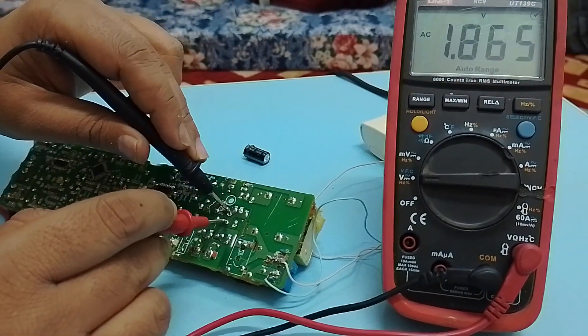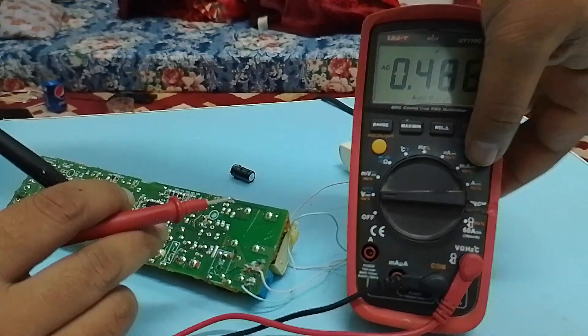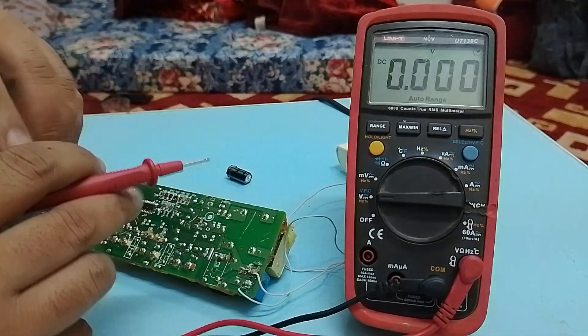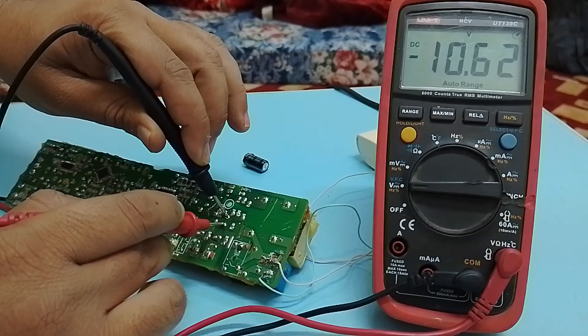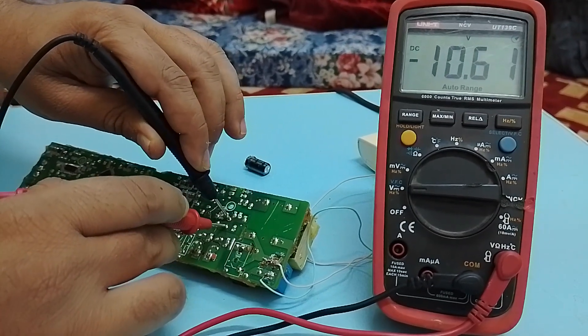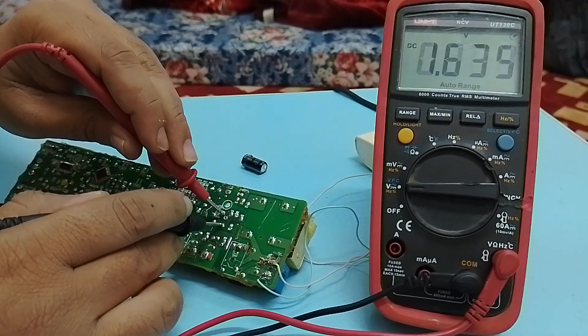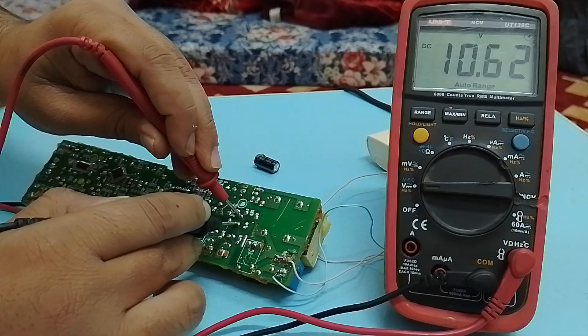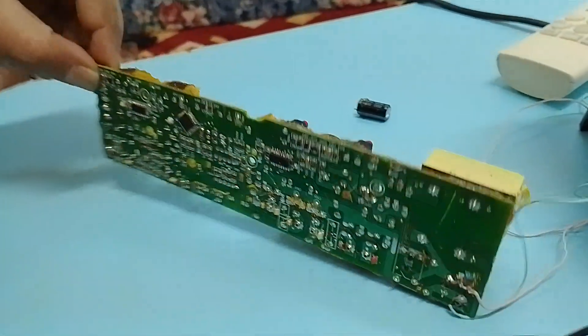Now I'm going to check the voltage across these capacitors, and for that purpose I have to shift my multimeter to DC. Here I can see I am getting 10 volts, which means my circuit is so far okay and I am getting 10 volts.